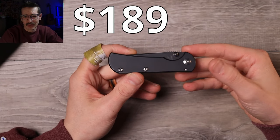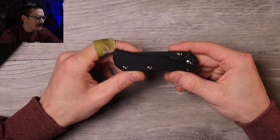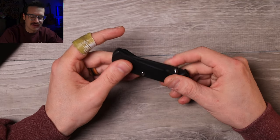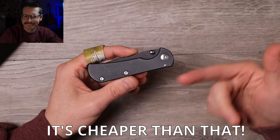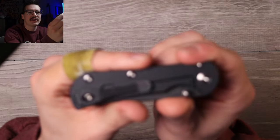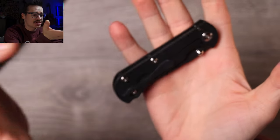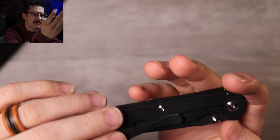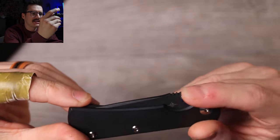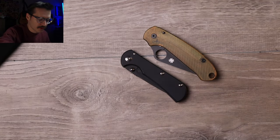All American made, in the relatively affordable range — like $300 or less, crazy good value. There's one on Blade Binge right now for around $200. Titanium frame lock, nice deep carry clip, a couple of standoffs, super lightweight, really thin, nice jimping on the blade spine, couple of thumb studs.